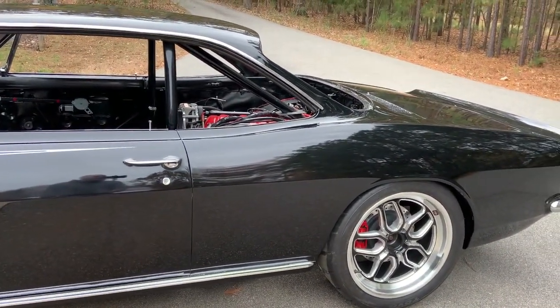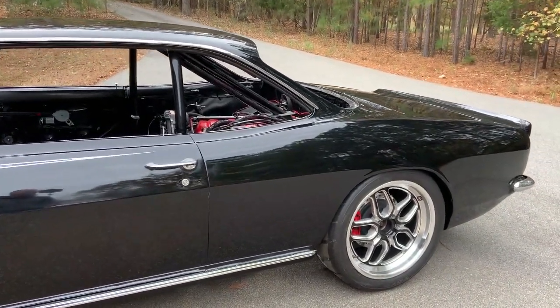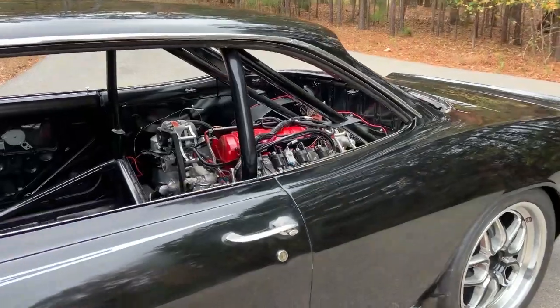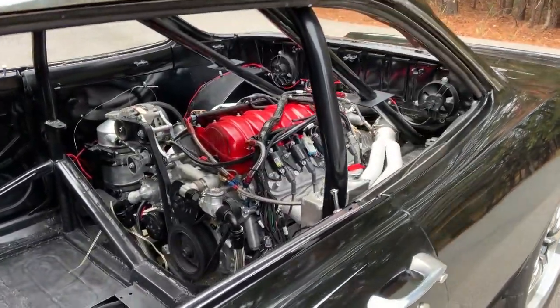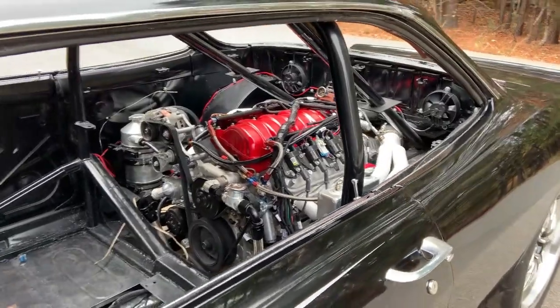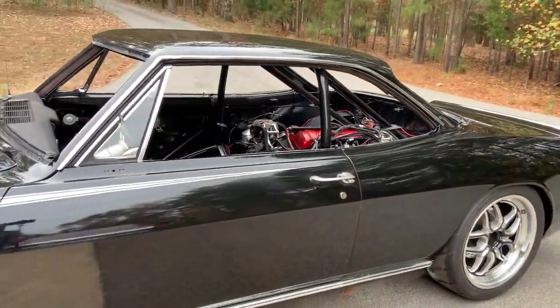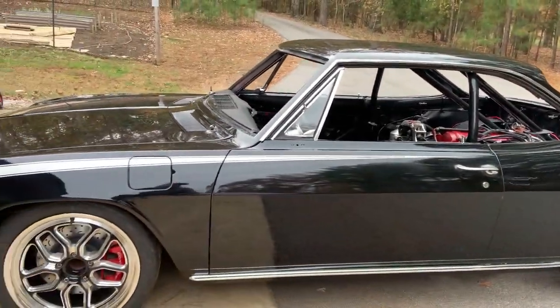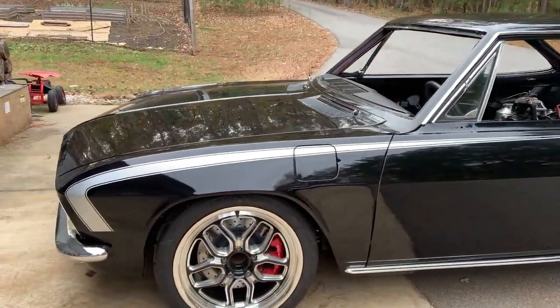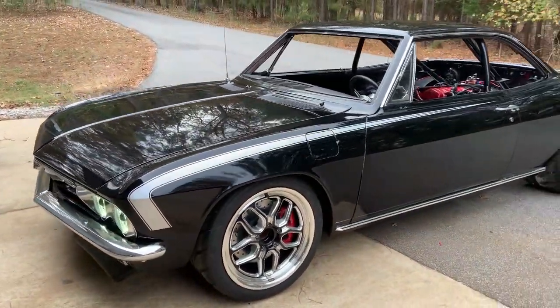The big news for this video is that it's now running. Got the engine in, all the wiring in, the harness is on, got the EFI system programmed for the most part — got some more work to do there. But it's idling and runs pretty good, sounds nice, and looks pretty good in the car. Thought I'd give you a little tour of the outside while it's idling.